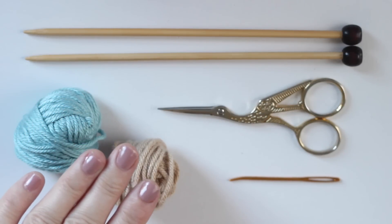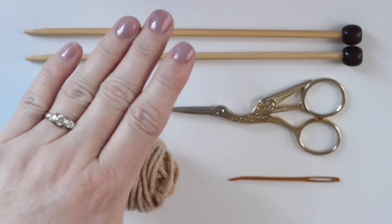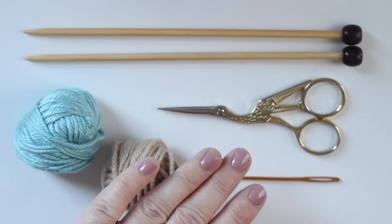Your color choice is totally optional. Two knitting needles — I'm using size 7 US — scissors and a tapestry needle.